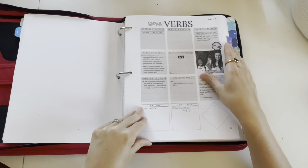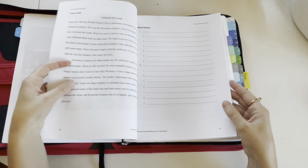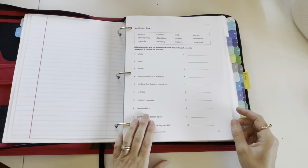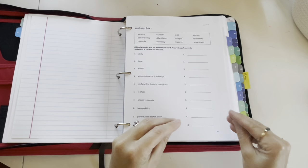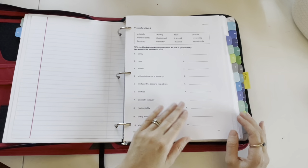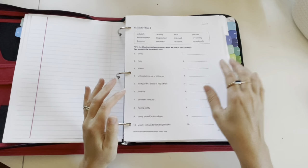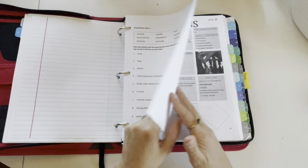Each week section has the same setup: the copied overview page, the IEW lesson, more paper, and then the vocabulary quiz when applicable. The vocabulary quizzes are not every week — in the back of your IEW student book it tells you when to give the quizzes, and that's where I put them in the binder after that certain week. And then it's just the same all the way through for all of the weeks.